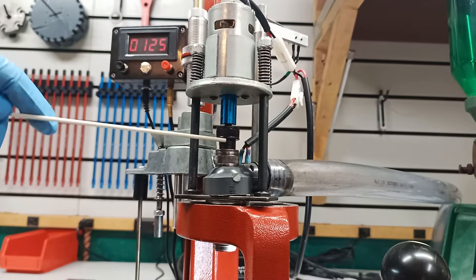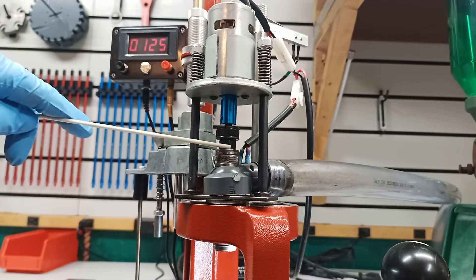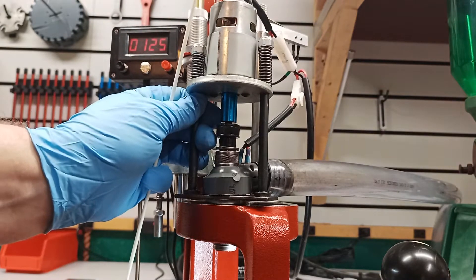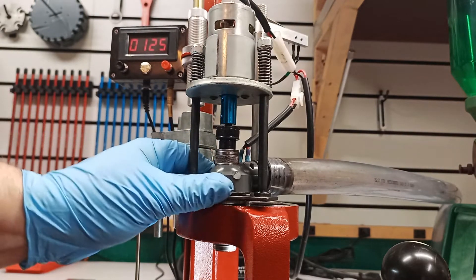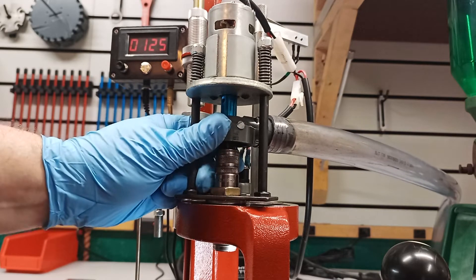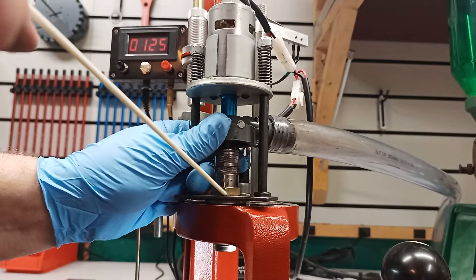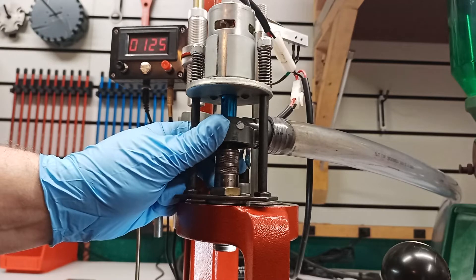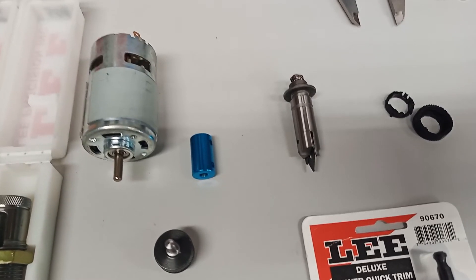Right here you can see I have removed Lee's micro adjust system — I found it wasn't dependable enough for me, so I bypassed it and made my own stop instead. I don't think the micro adjust is that important when you're doing progressively sized brass. I do all of my trim length and size adjustments right here with this nut, moving the die up and down the die body in the press.